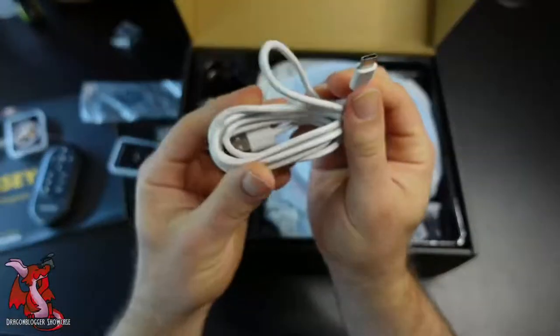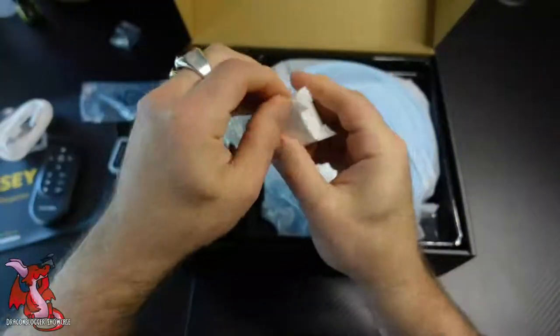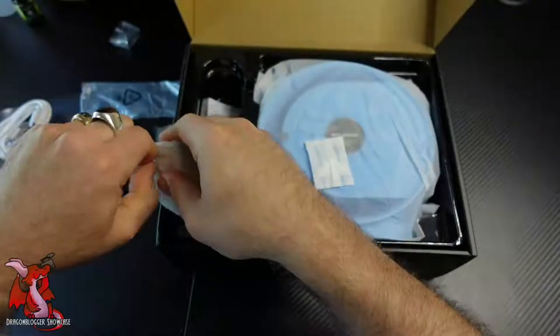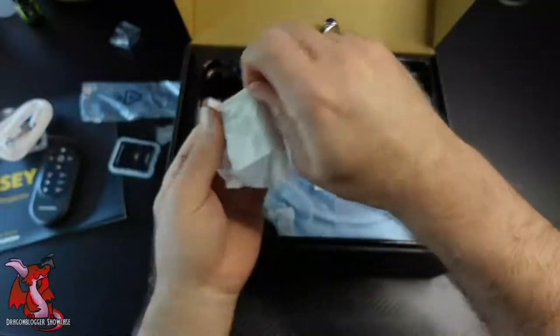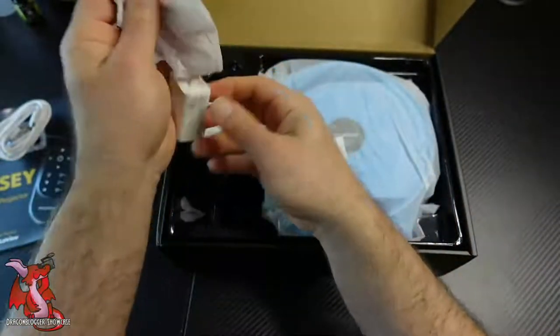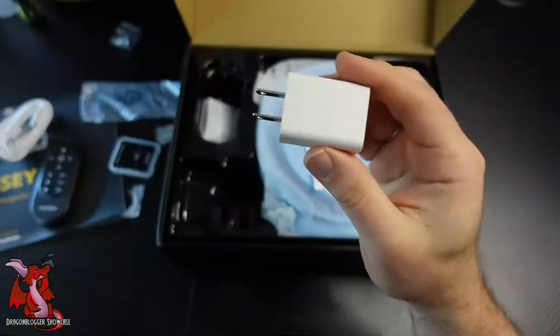You charge it via USB-C cable, which is included. The USB-C cable is fairly long, but not long enough if you want to have this projector in the center of a room. It's better off placed somewhere towards an end table or a wall near an outlet because the cord isn't that long. You also have the power brick itself included.